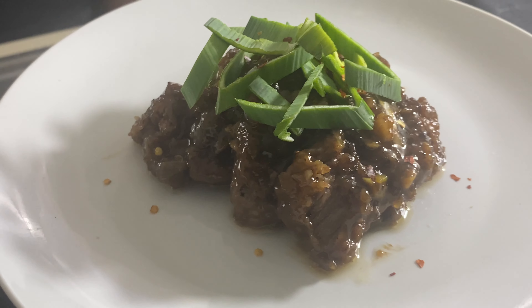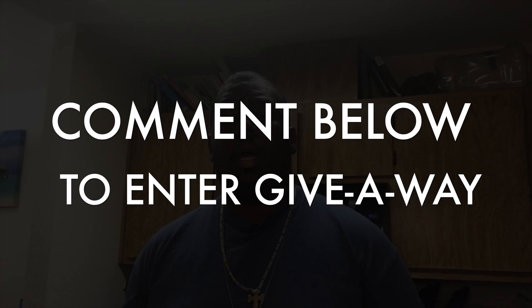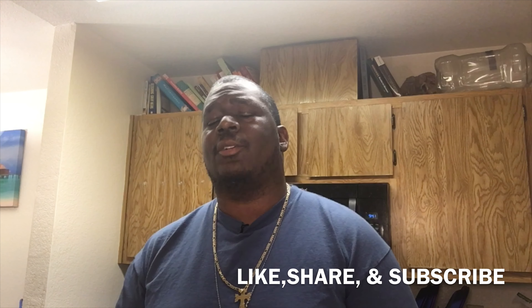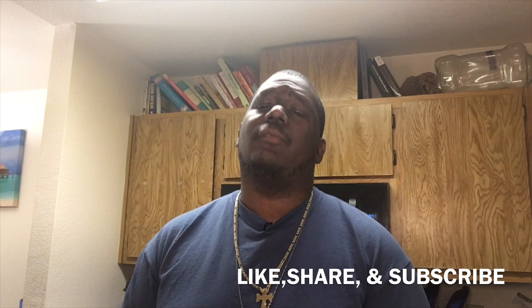Now we're going to go ahead and take our meat and start putting it into our sauce and let it finish cooking. If you need to add cornstarch you can to get more thickness out of your sauce. Otherwise, go ahead and finish. We've finished our Mongolian beef!